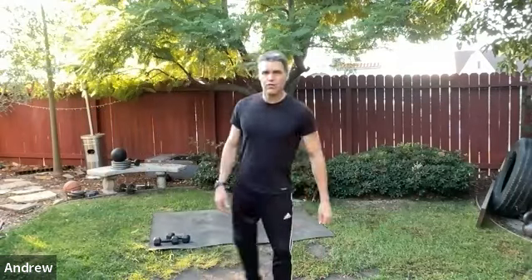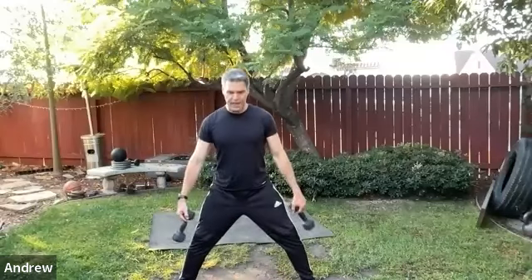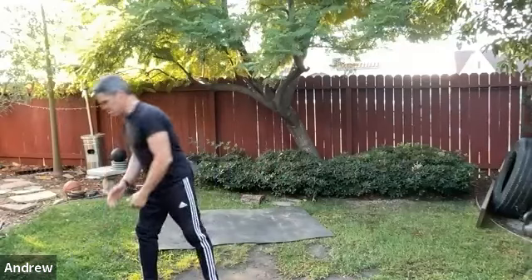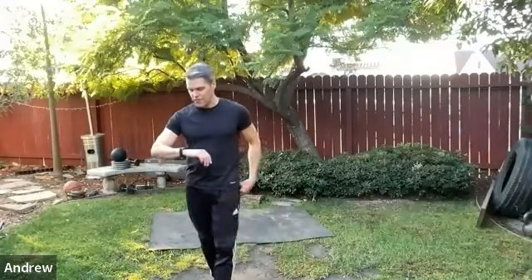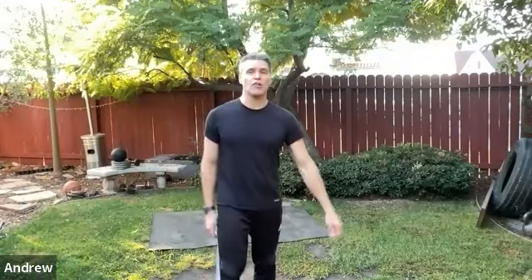Sumo squat — feet turned out, wide stance, dumbbells to center. Take it down and stretch the adductors, then squeeze them as you come up. This is a mind-muscle move — really think about those adductors when coming up, squeeze your way up, try to crush the ground together. Use the glutes too — crack walnuts. Let those key muscles fire up.